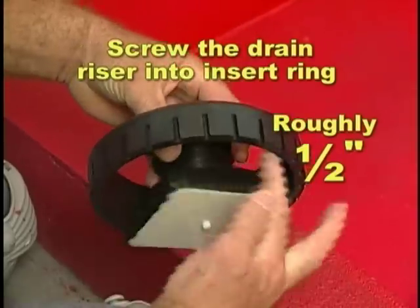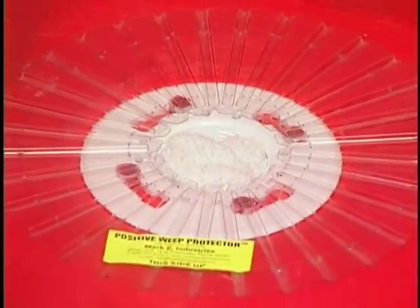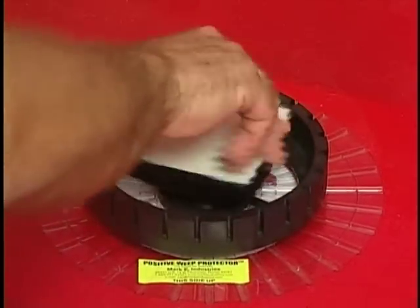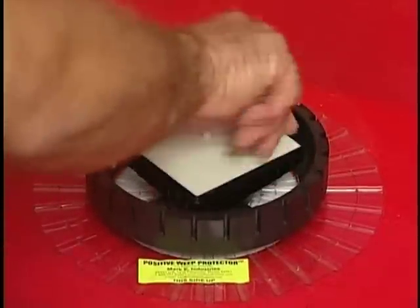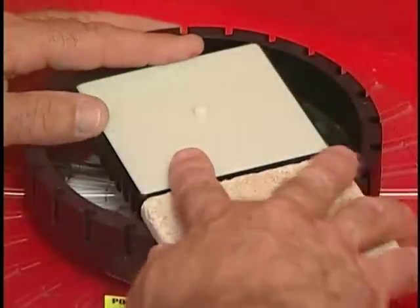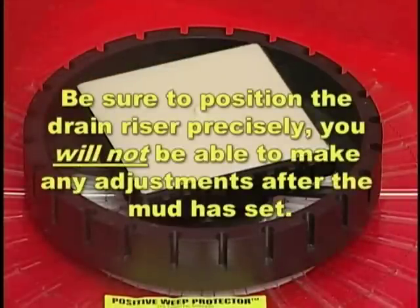Screw the drain riser into the insert ring roughly 1½ inches. Place a weep hole protector centered over the drain hole and screw this assembly through the weep hole protector and into the top flange of the drain. Continue to screw down until the universal center ring contacts the weep hole protector, and adjust the drain riser for the thickness of the shower floor's tile plus setting material. Be sure to position the drain riser precisely — you will not be able to make any adjustments after the mud has set.